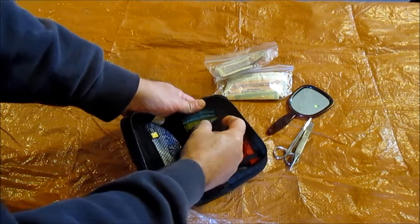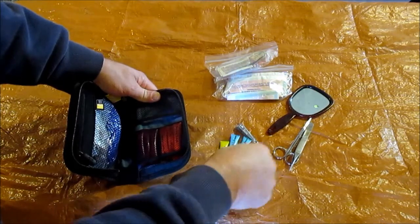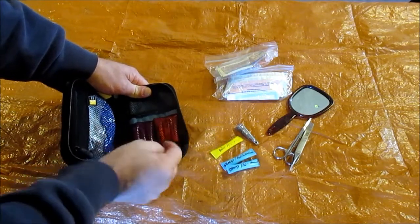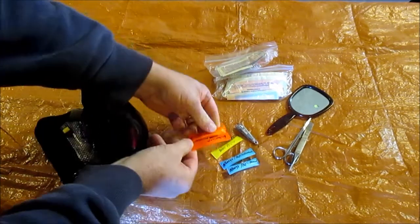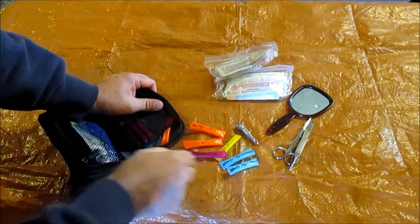Fingernail clippers, some cut up straws. This is allergy or antihistamine. Baby aspirin. I've got some generic Tylenol — acetaminophen — and I've got some generic Advil or ibuprofen.